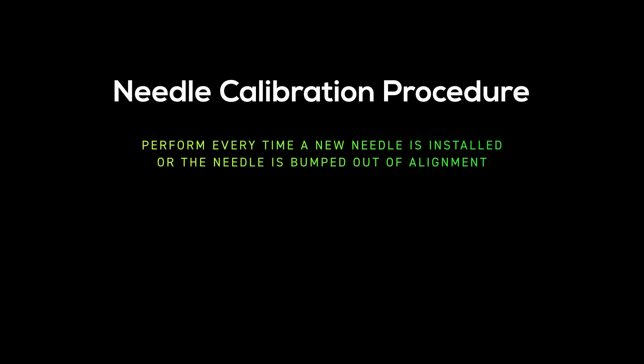The needle calibration procedure must be performed every time a new needle is installed in the system, or any time the needle is bumped out of alignment. A misaligned needle can cause damage and result in product losses.